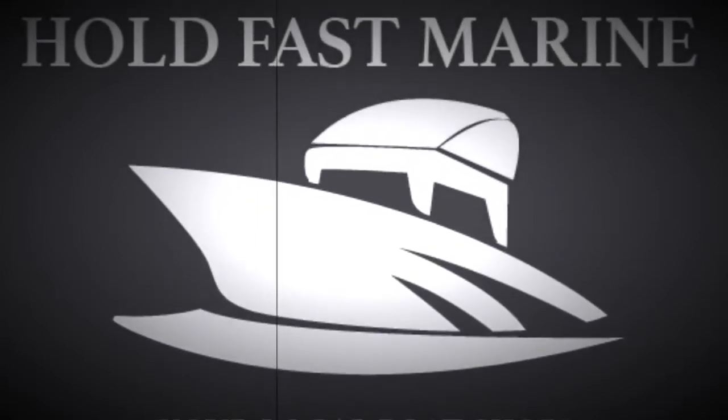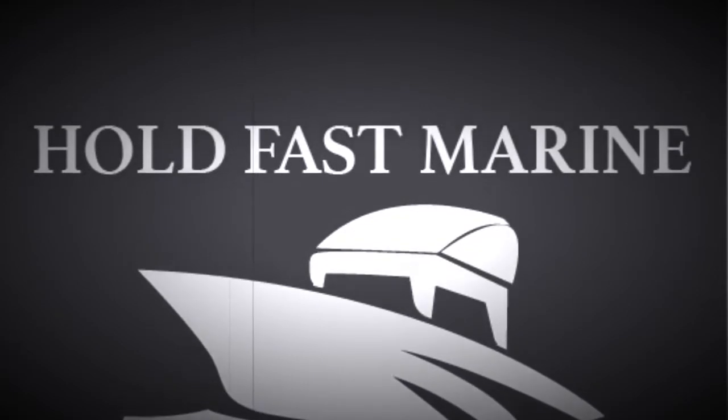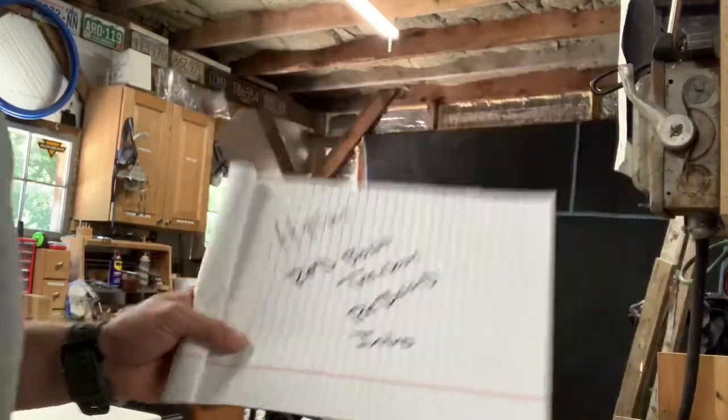Holdfast Marine's videos are sponsored by me — I pay the bills. Hi everybody, Will from Holdfast Marine, your local boat shop.